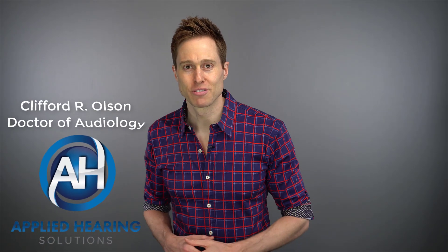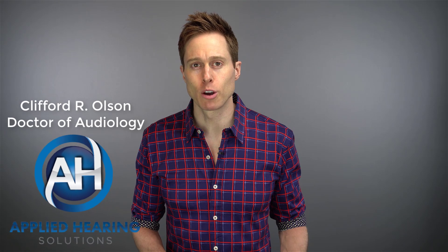Chances are, if you're watching this video, you already know from my other videos just how critical Real Ear Measurement is to verify that your hearing aids are programmed correctly to provide you with the maximum amount of aided benefit. After all, even the best hearing aids are only as good as they are programmed.